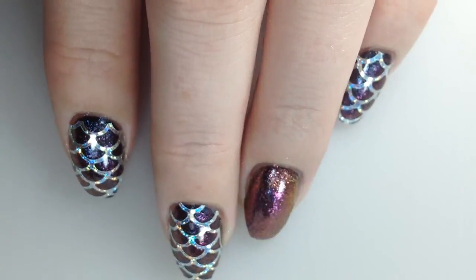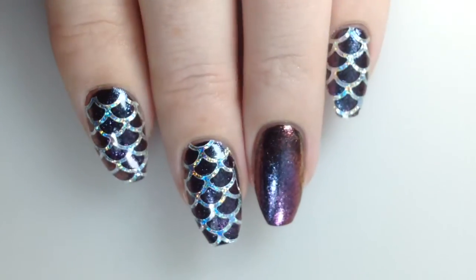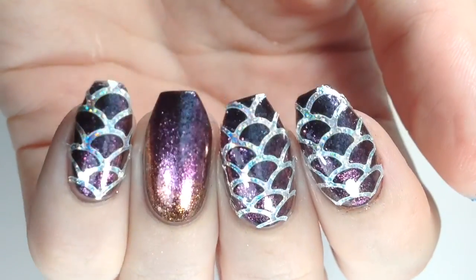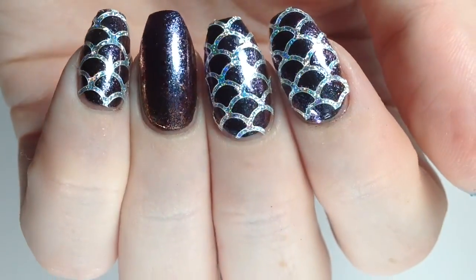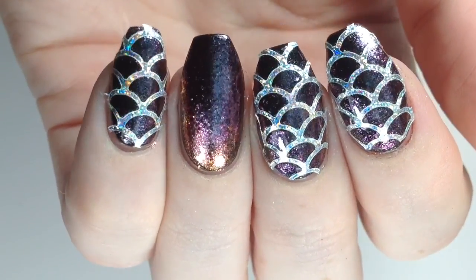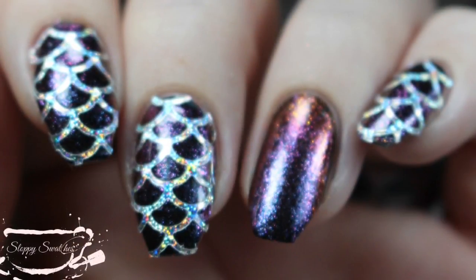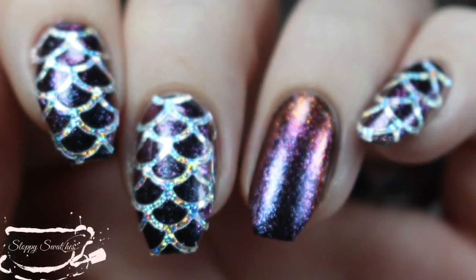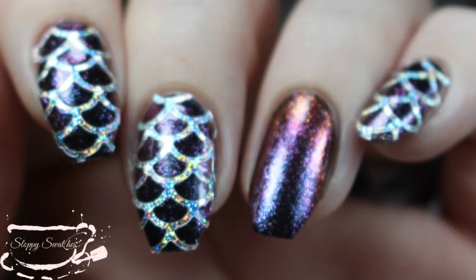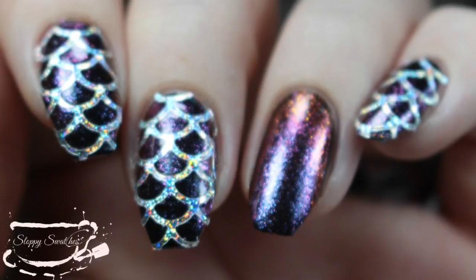So here is the finished mani. I went ahead and left an accent finger — I really loved how that gradient turned out. I did add a little bit of Fiery Furnace towards my cuticle on my ring finger. Here's a view from another angle, and here is a swatch photo under artificial lighting. If you'd like more information, I'll link everything I used in the description bar, or you can visit my blog at SloppySwatches.wordpress.com or follow me on Instagram at SloppySwatches. Thanks so much for watching, guys — see you next time!